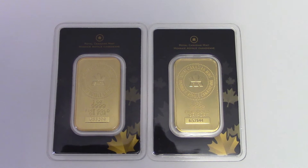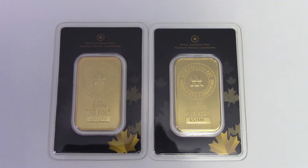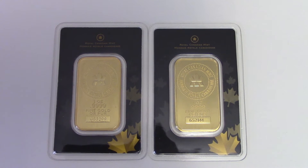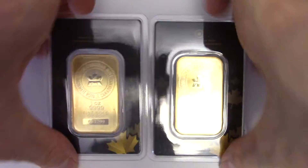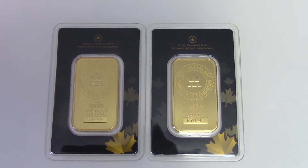Good evening, YouTubers. In this video, I'm going to show you how to use debt to buy and invest in gold. Back in April of 2016, I took out a credit card and I bought these two gold bars right here. See how nice they look? You may say that's a stupid idea to use a credit card to buy gold, but I'll explain to you why it's actually an ingenious idea.